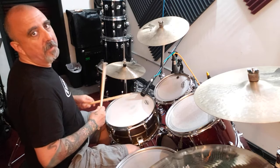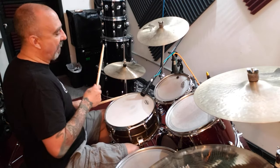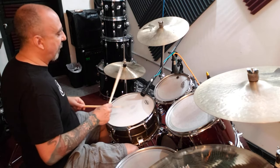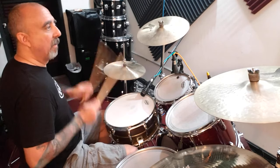The snare drum note you're going to play is actually going to be on the uh of one. So your left hand is going to have to come over under your right. When you're playing just that piece, it's going to be one e and two. So you have two snares in a row — left, right.